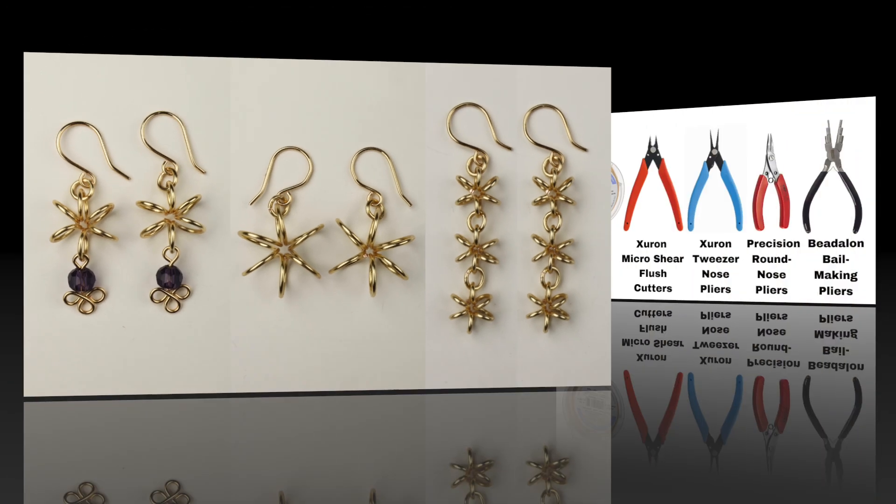Remove it and then we'll get our flush cutters and cut one end flush — just give it a good little clip, then flip it around. We're going to make sure we have six coils and then clip the other end flush.